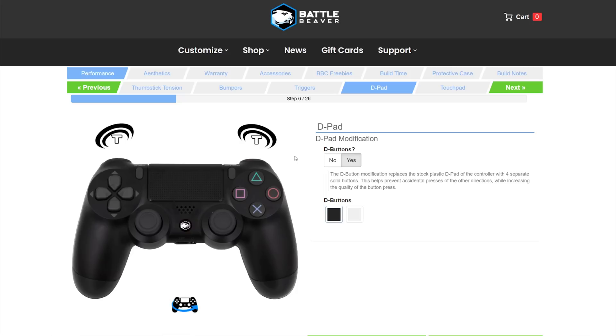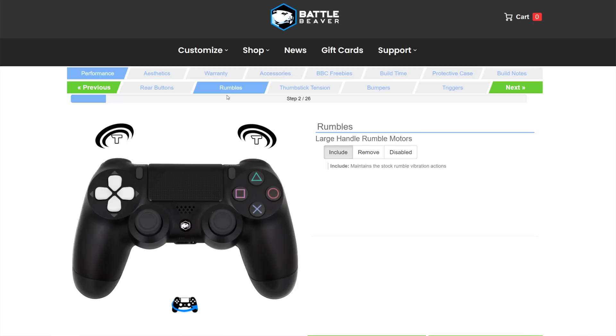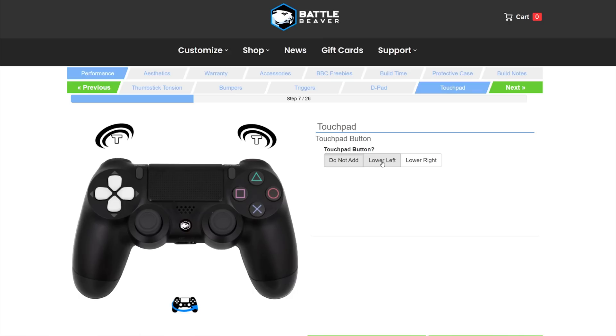Next we have the D-pad modification, which separates the stock plastic D-pad into four solid individual buttons, helping prevent accidental presses in other directions — very useful in fighting games. Under the rumble section, you have the option to completely remove the rumbles from the controller to reduce the overall weight. I personally always get the rumbles removed on elite controllers because I prefer a lighter controller. That said, certain games use rumble as an actual gameplay cue, so that's a personal preference.